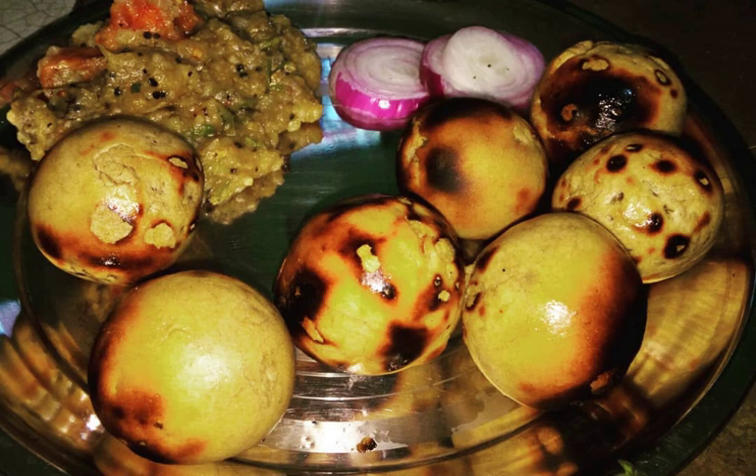In western Bihar and eastern Uttar Pradesh, Liti is served with murg korma — a creamy chicken curry — or chokha, a vegetable preparation of roasted and mashed eggplant, tomato, and potato.